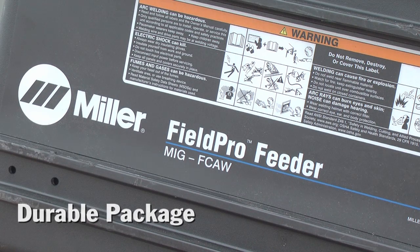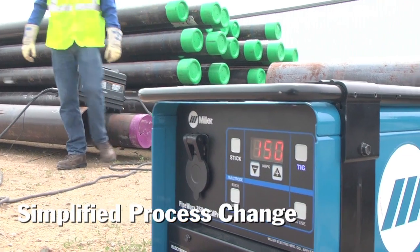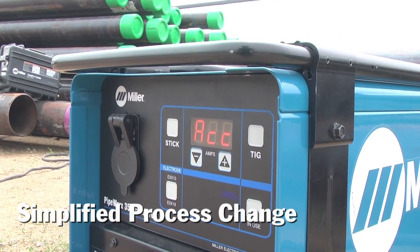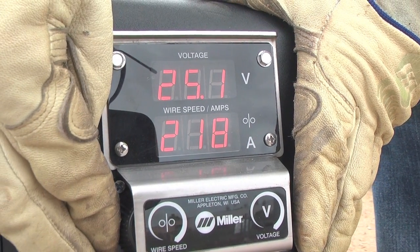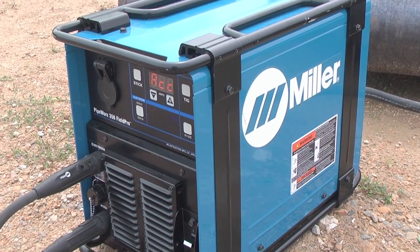Using standard welding cables, the FieldPro feeder is connected to the power source. The power source detects the feeder and automatically switches to run wire processes. Volts and wire feed speed are adjusted at the feeder, eliminating the need to walk back to the power source to switch welding processes and make adjustments.